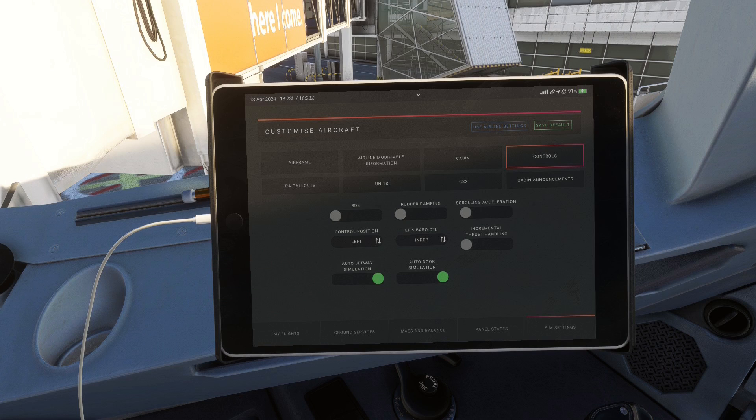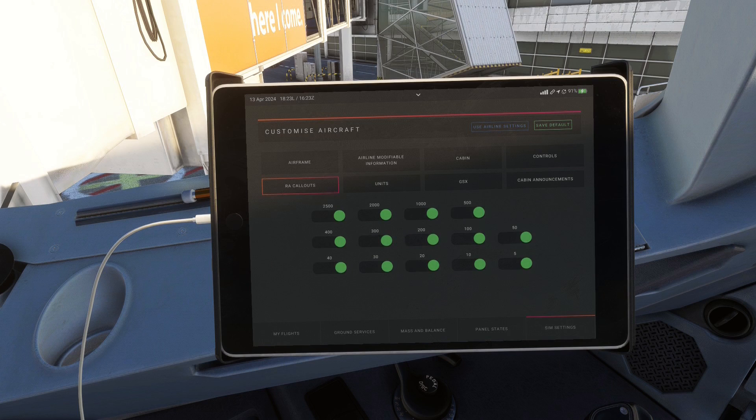The next step is all about radio altimeter callouts — here you can customize which callouts you want to hear. I personally prefer to hear all of them. After that is a pretty simple tab where you can change which units are used in the FMGC and the performance calculations in the EFB. The US famously still uses the imperial unit system, which is why these options exist.